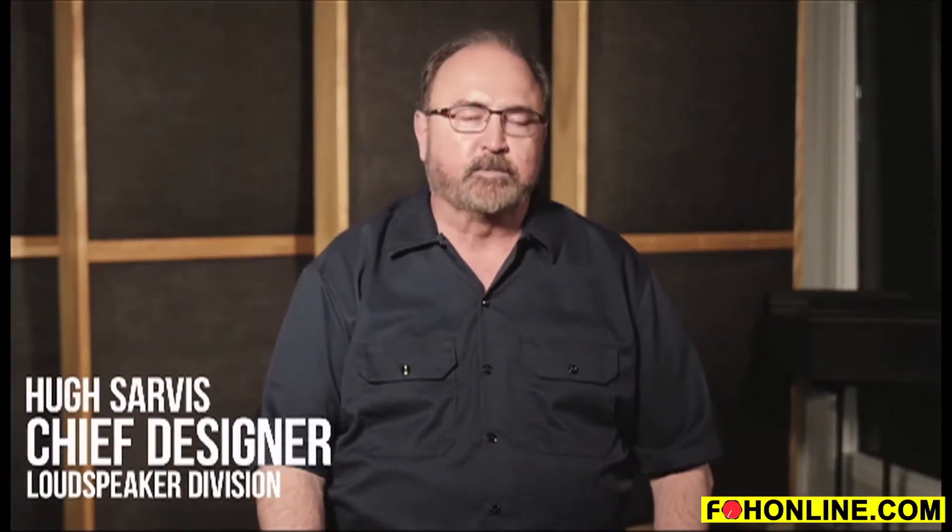Hi, I'm Hugh Sarvis. I'm the Chief Designer for the Loudspeaker Division for Personas Electronics, and today I'd like to talk to you about our Stadium Series.